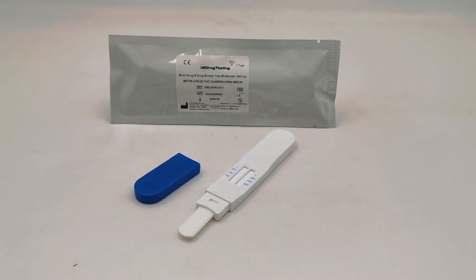Welcome to this UK Drug Testing product presentation video. This is a new six panel saliva drug test — a direct saliva test, as you can see from the packaging in front of you. UK Drug Testing branding. It contains a six drug screen midstream saliva test.